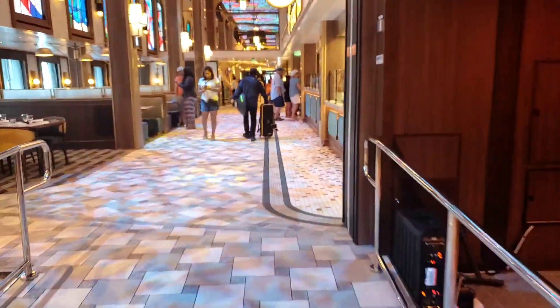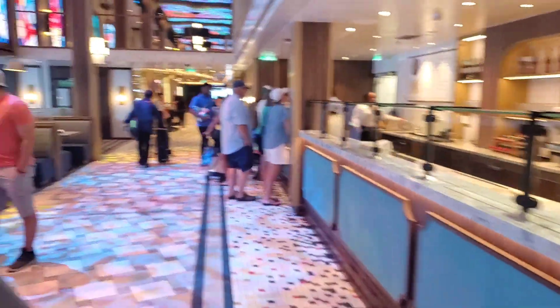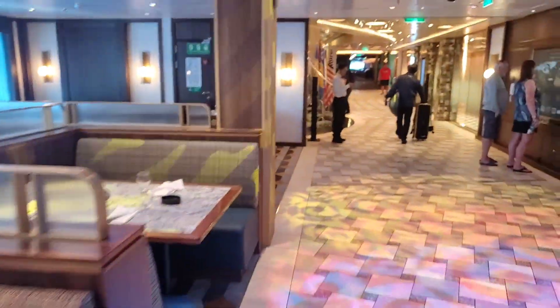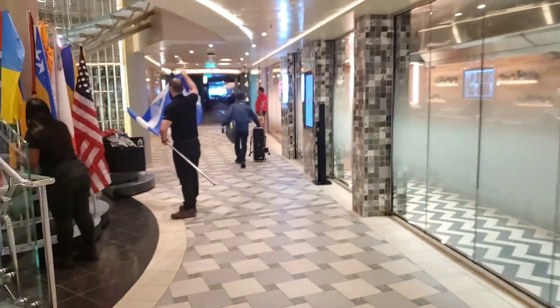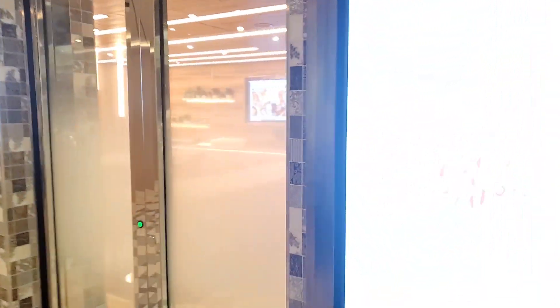Carnival Kitchen is on the sixth floor. I'm going to be a little early, but I want to just get up there in time. First time being a part of this whole process — cooking in a cooking class on a ship. Carnival Kitchen is just past Emerald's, the Bistro. And I guess it's not open yet.